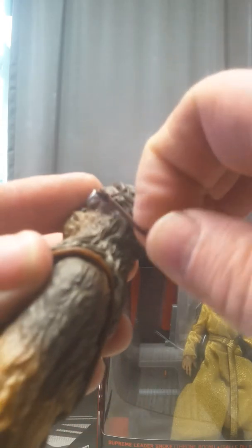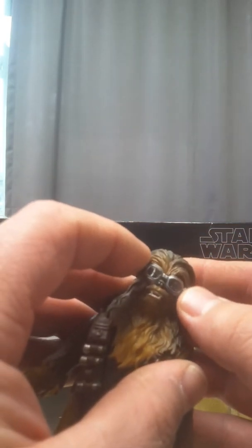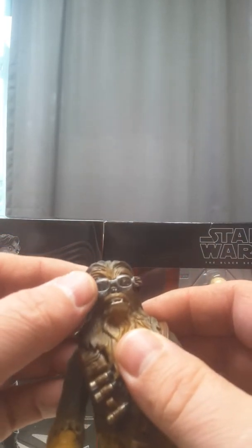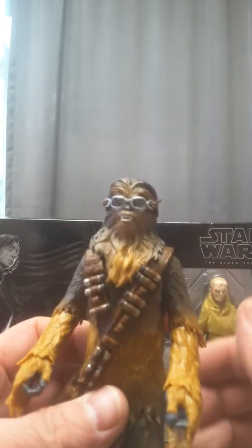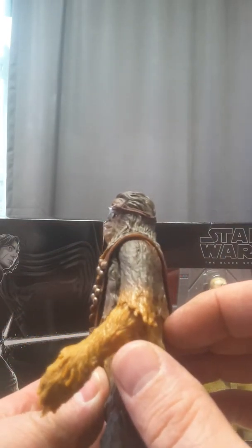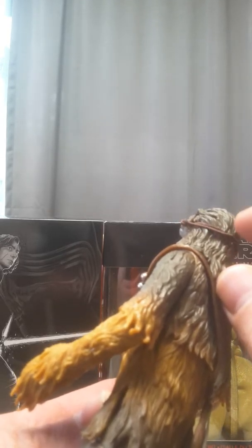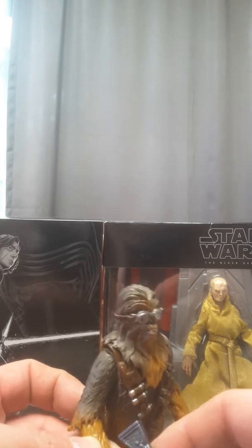Alright, let's get his accoutrements on — get these goggles on him, because you've got to have the goggles on. I'm kind of glad they left the goggles off like that so you could actually put them on if you want. That fits pretty decent. It's got a little twist on it, but that's okay.